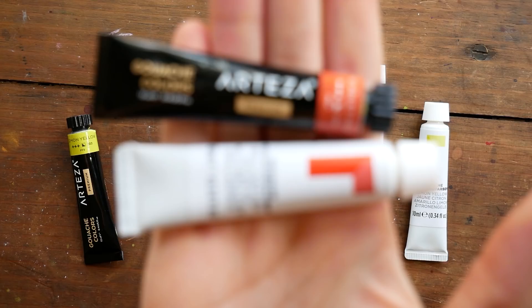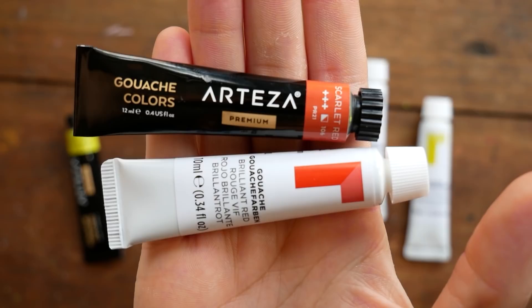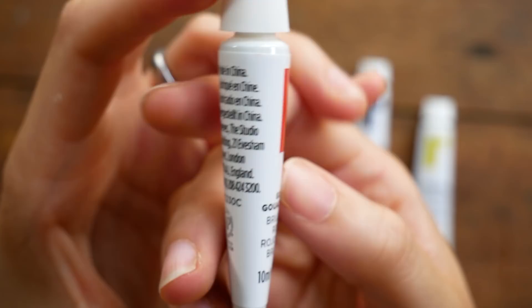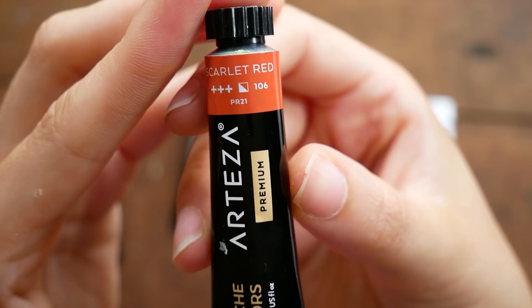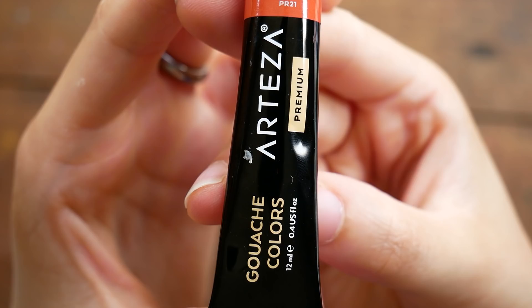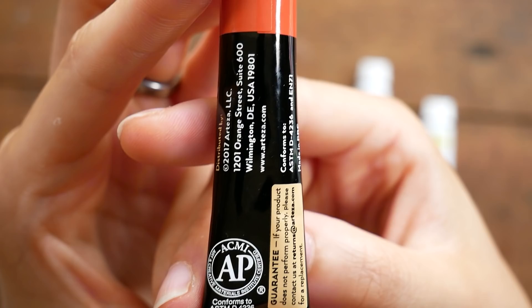The Reeves gouache comes in plastic 10-milliliter tubes — I have a 24-color set — and other than the name of the color, that's pretty much all the information you're going to get. On the Arteza set, we've got a bit more information: it comes in a metal 12-milliliter tube with details on lightfastness, opacity, and the pigments used. I personally prefer the metal tubes because you can squeeze and roll them to get more paint out.